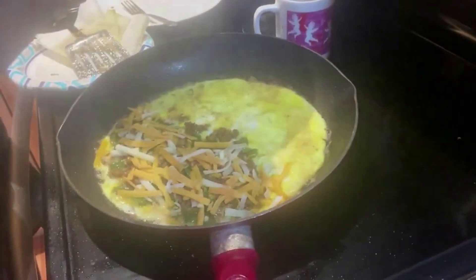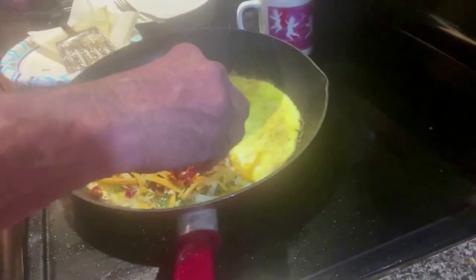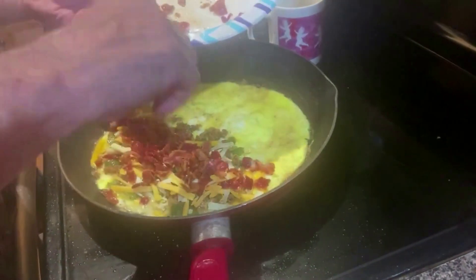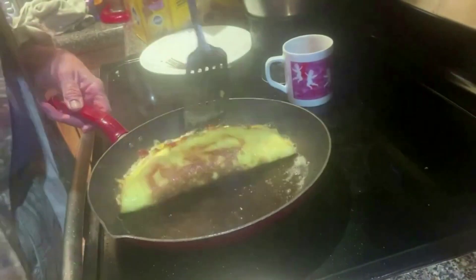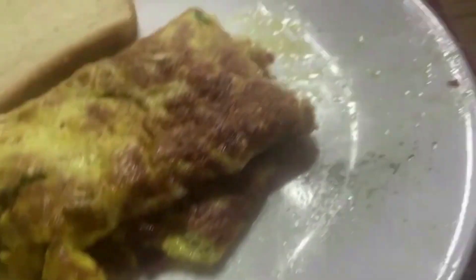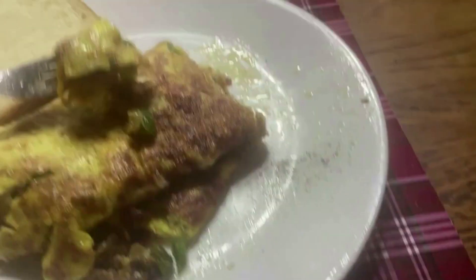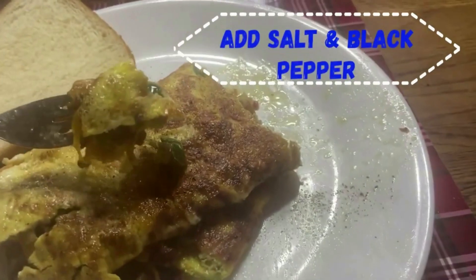Clean your pan and grease out, then put a tablespoon of butter in it. Put three eggs in and then put all of those ingredients in it. The very last thing, put a handful of cheese, and then put the bacon on top so it won't get soggy. Flip it when it's to your liking and that's all there is to it.